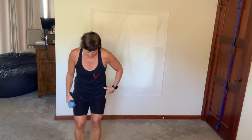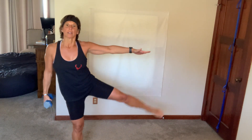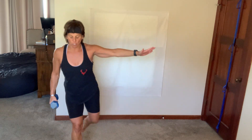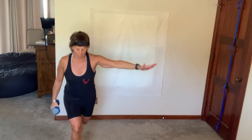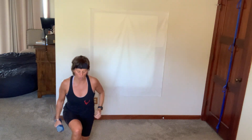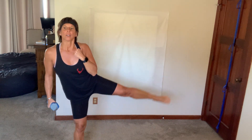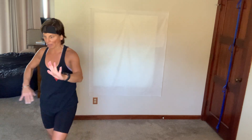I'm going to keep the dumbbell in my right hand for left curtsy to a side raise. Let's go — left side. It's all about balance and control, focal point. Make sure all the weight is on that front heel, not too much on your toes — we have a little rest after this. Five, two, breathe. Shake out those legs, you have around 25 seconds to rest.